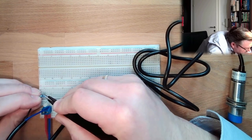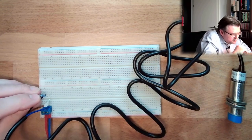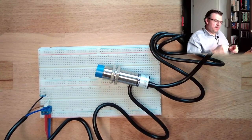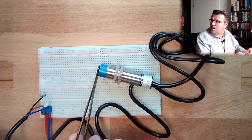The switched output is going here, so we should be able to switch, with our proximity switch, this LED. Now, this is metal — and this metal worked with our inductive proximity switch, but we see nothing is happening here.